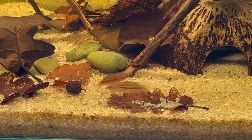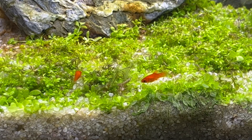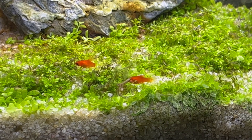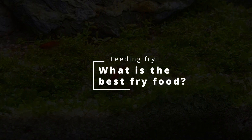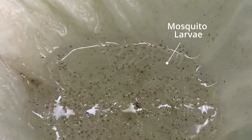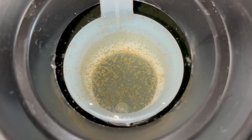Well, it's not really a secret. It's just good food. Today I will show you how I feed my fry and how I culture live foods for my smallest fish. First of all, strong statement: you cannot beat live foods when it comes to fry — or adult fish to be exact. Don't be afraid of it.